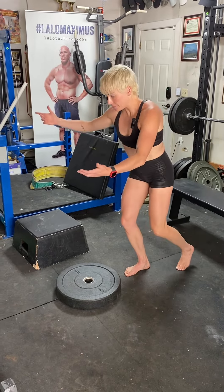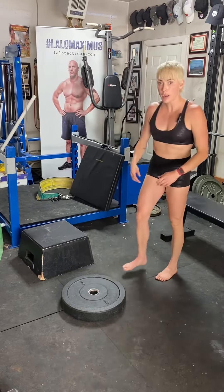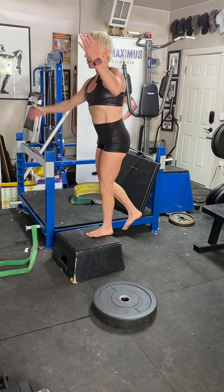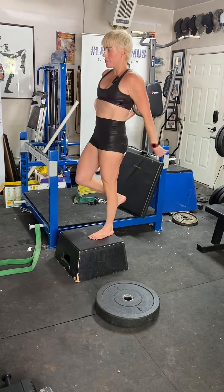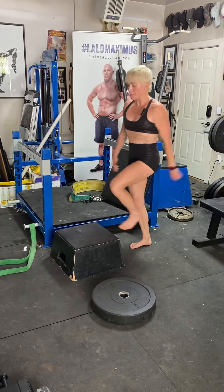So again — bending, jumping up. As you graduate, come onto a bigger box. Bend, jump up onto the box. It takes a couple to get used to it. Stand up, step down. Bend, stand up, step down.